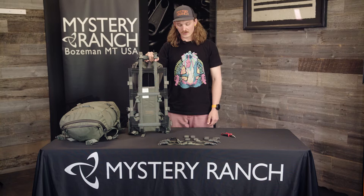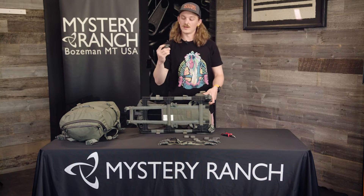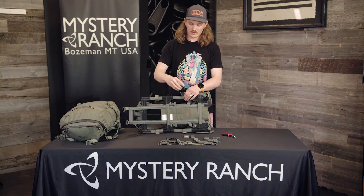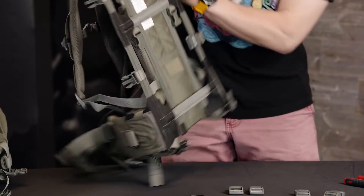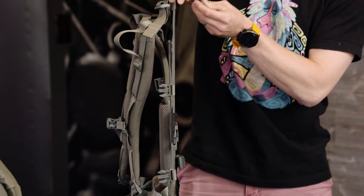The first step to install your buckle kit is to buckle the auto locking buckles into the frame. You'll buckle the side compression and the top compression.